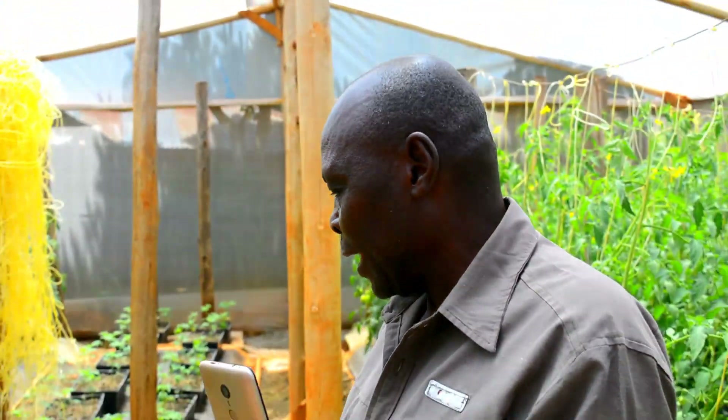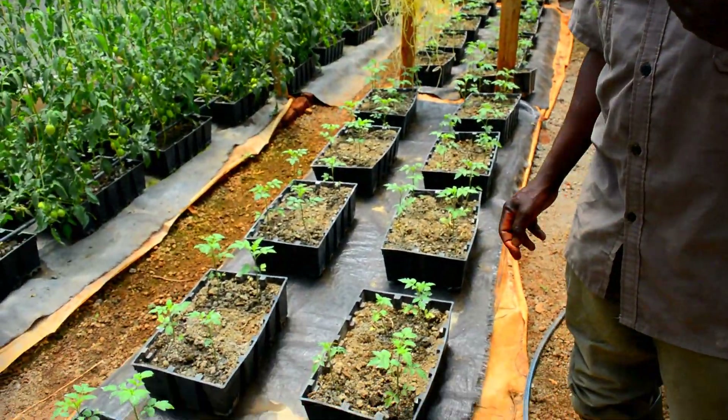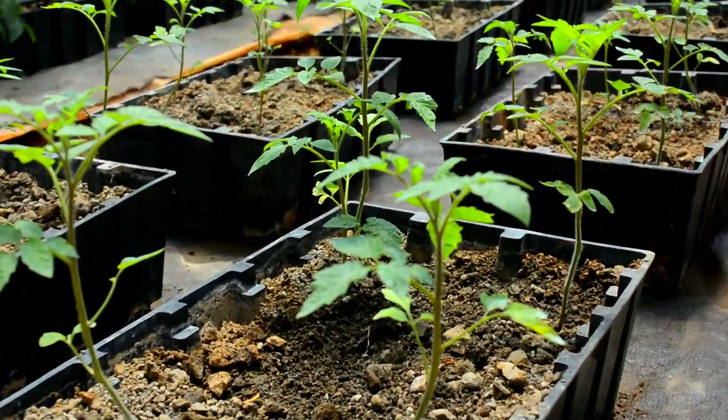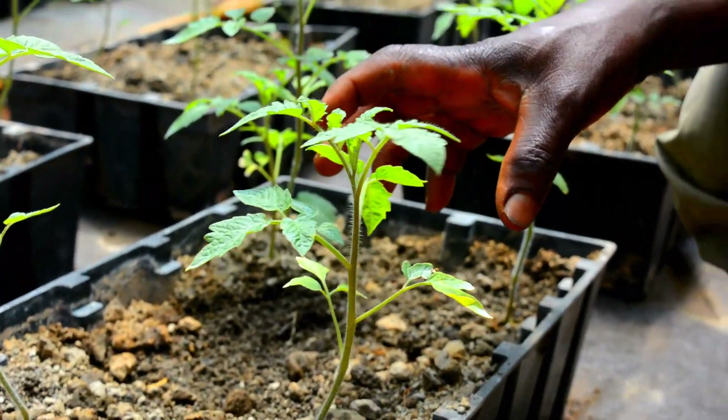You will find that there are young tomato seedlings and there are tomatoes that have already grown big. For the tomato seedlings, we acquired them from Kefis, which is a certified seedling supplier, and they were transported and brought to this particular greenhouse.